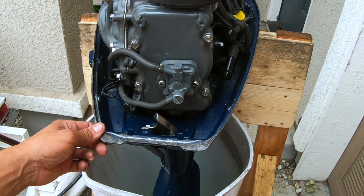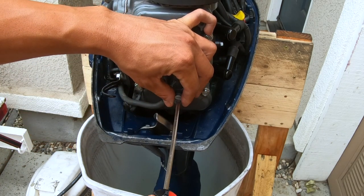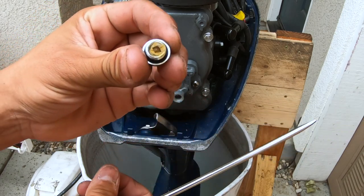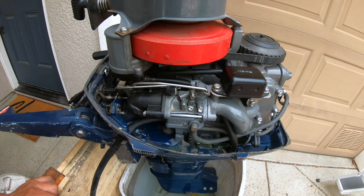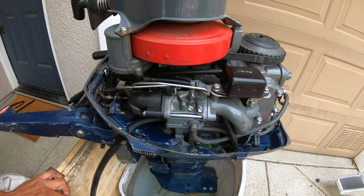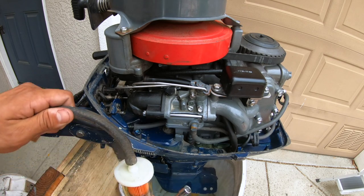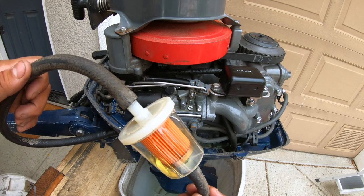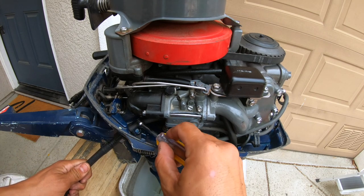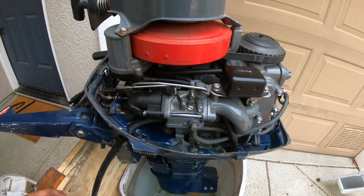Upon firing the motor up it would run and then die — a clear sign that the carb and fuel pump are probably clogged. Here's the fuel pump; it's pretty easy to clean. Just use a flat head to take this off and there's a little filter right here. Usually there's debris built up in here that you can clean out with some carb cleaner. From working on Honda outboard motors in the past, these 80s Hondas' carburetor is super finicky — if there's any dirt built up it's not going to run right. I definitely recommend investing in an inline fuel filter. The fuel goes from the tank to the fuel pump and then to the carburetor, so as long as you have a filter before it reaches the carb you should be good.